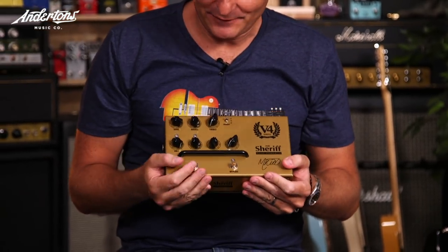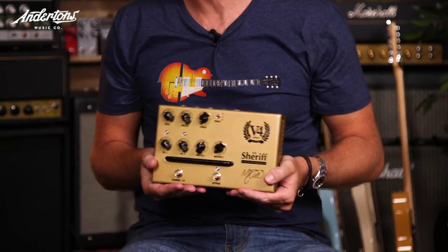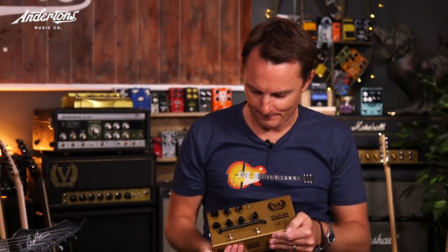Pedals? Should we call these pedals? I suppose they are pedals, aren't they? Well, they're floor units, aren't they? They are - from the wonderful, lovely people at Victory Amplification, also in England. And that very clever man and a good friend of ours, Martin Kidd - the Santa Claus of Shred.